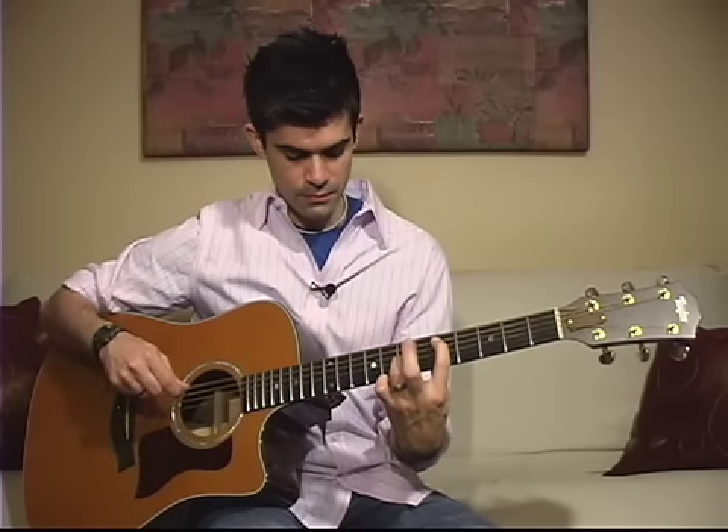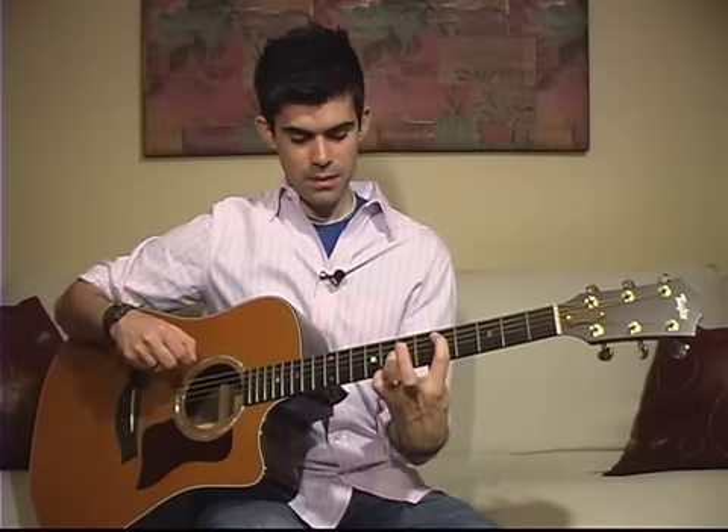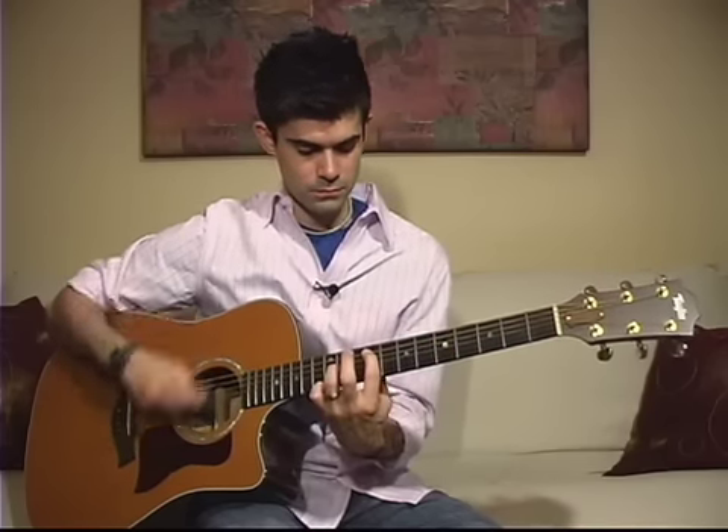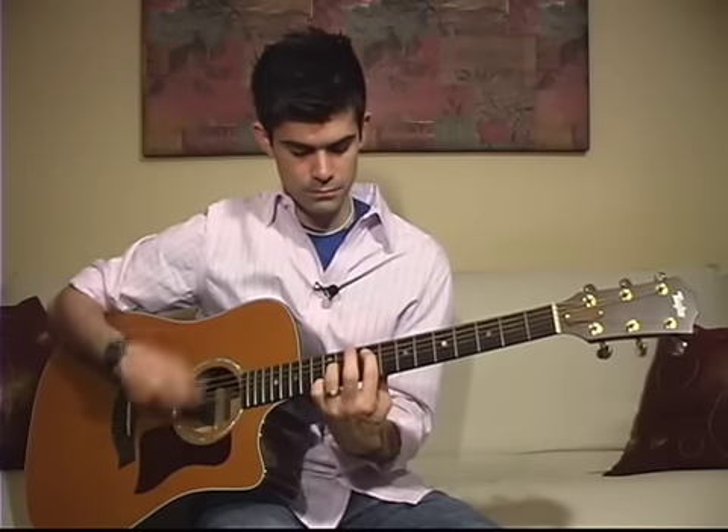From there you just need to know which frets you go to. You're going to start at the five, give it three hits, and jump all the way up to the nine. So five to nine, back to five — three hits, three hits, and two hits. Five, nine, five.